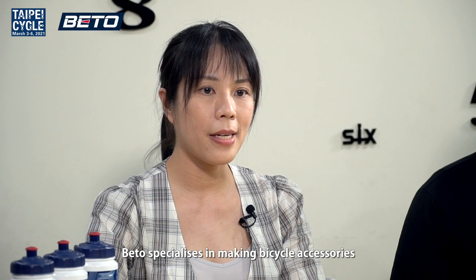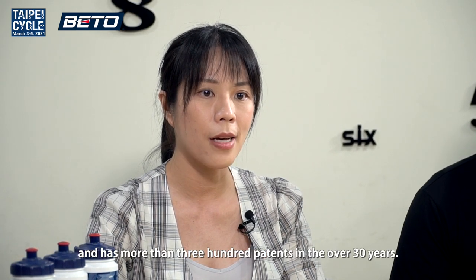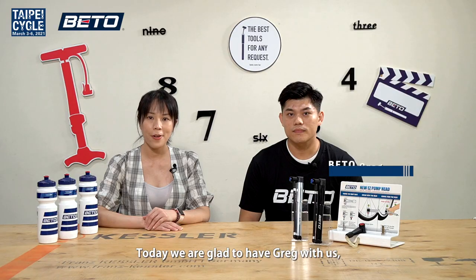Beto specializes in making bicycle accessories and has more than 300 patents in over 30 years. Today, we're glad to have Greg with us.